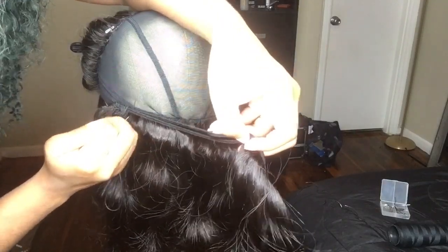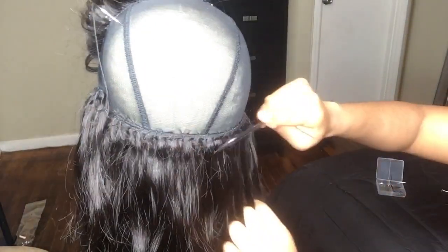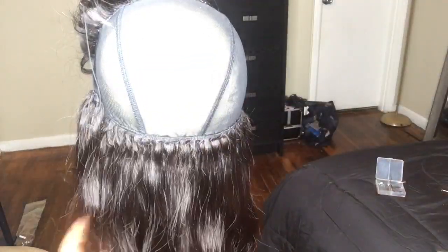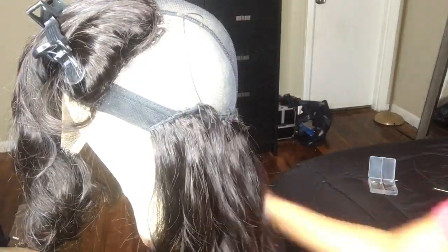I have shown you the process of putting the first bundle on, what to do to fold it over, and how to place it. Make sure everything is nice and flat. What I like to do when I finish each bundle is comb through it. When you put the needle and thread through the bundles in the wig cap, some hairs from the bundle get stuck or bunched up. So I comb through each bundle to make sure everything is nice and flat so it won't get caught when you try to comb through it later.